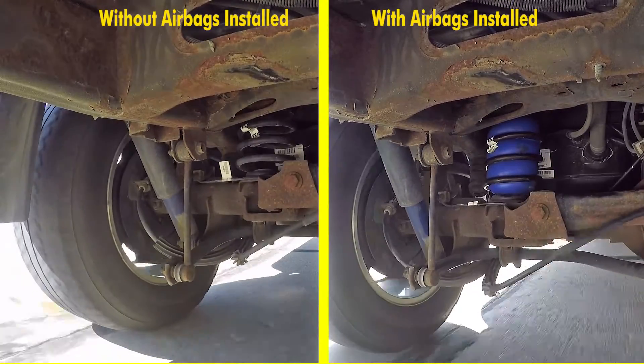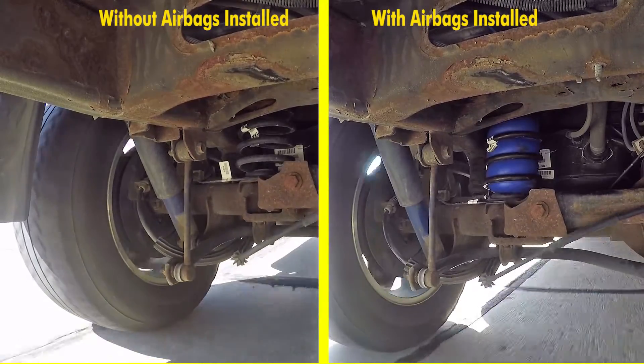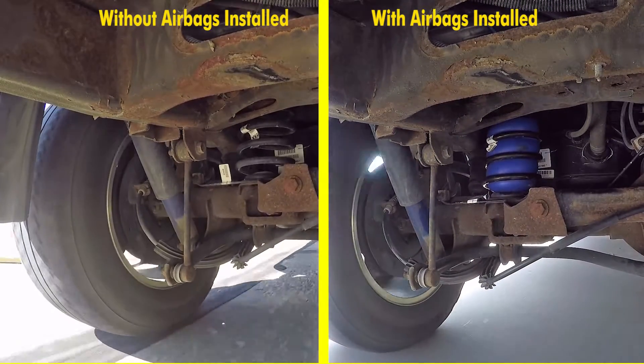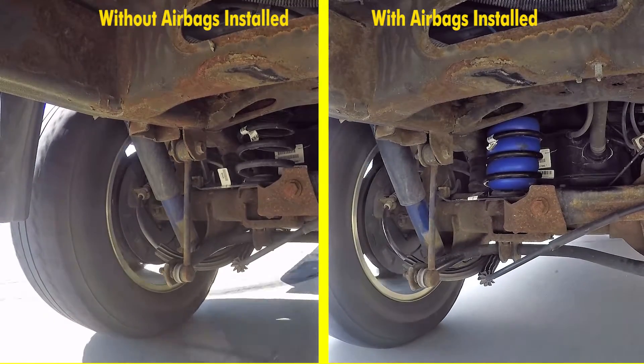This will give us much more handling and braking ability with the airbags installed, giving us the safety that we need when we're towing a heavy load or have a lot of weight in the back of our vehicle.